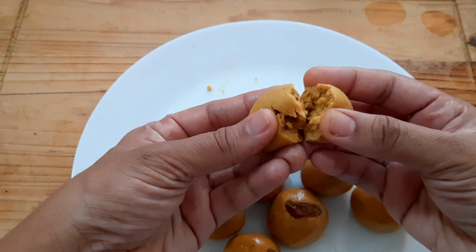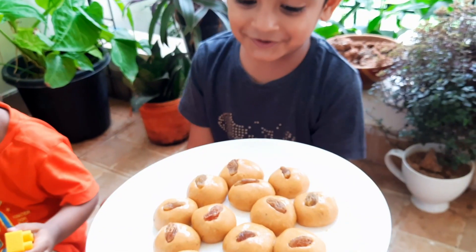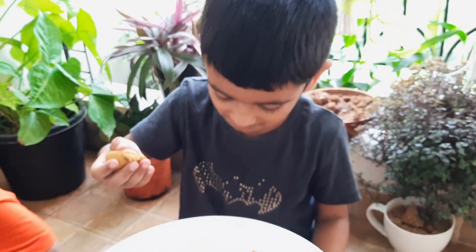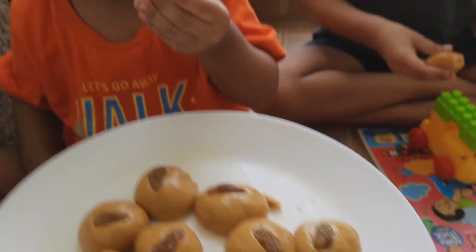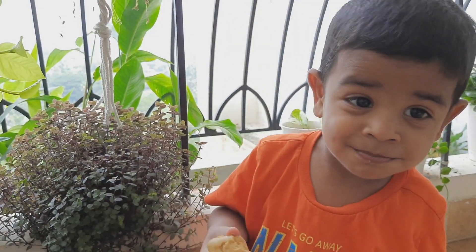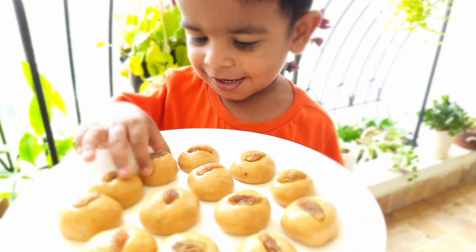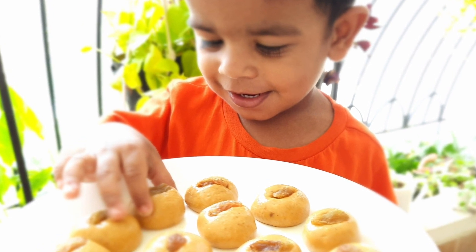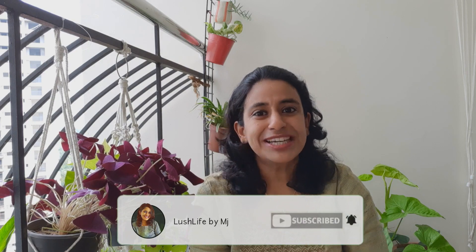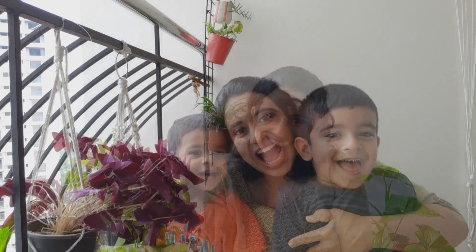We are ready to make a soft laddu. If you want to try this video, please like and share and subscribe. Happy Diwali!